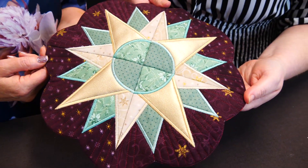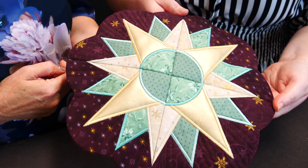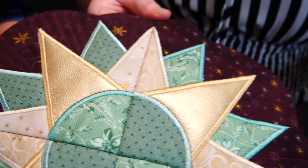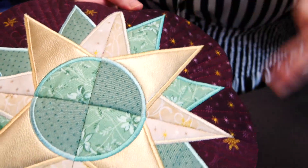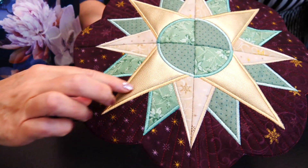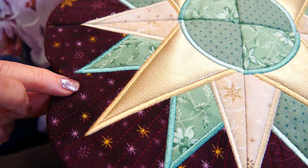The size it comes in is the four by four, five by five, six by six, seven by seven, and the eight by eight. So it's only just one block — four quarters basically — and it's just appliqué and satin stitch. Very simple.